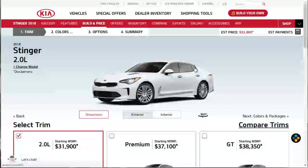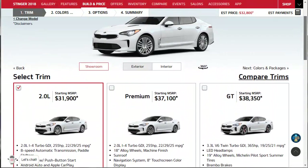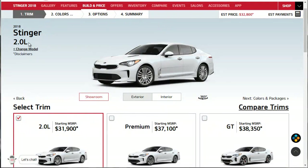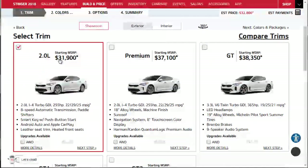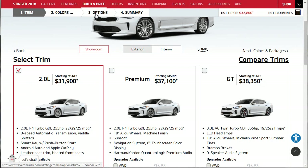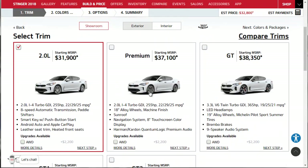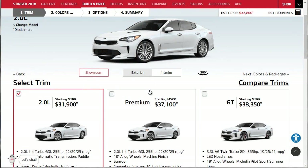Okay, here we are at the point where we choose our model and trim level. I know I want the V6. We've got the Stinger with its 2.0-liter trim level with a base MSRP of $31,900. Maybe we'll look at the whole model lineup, because when you get to the options section there's probably not going to be many options - you're kind of getting what you get right in the trim selection. So we're going to look at the whole model lineup.